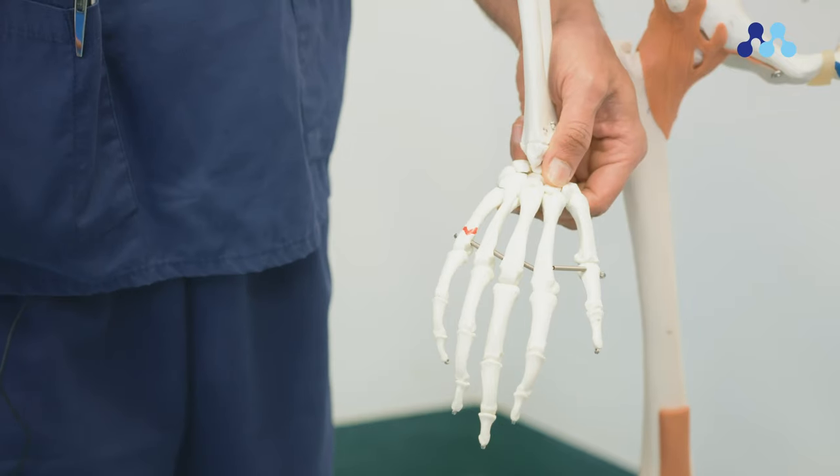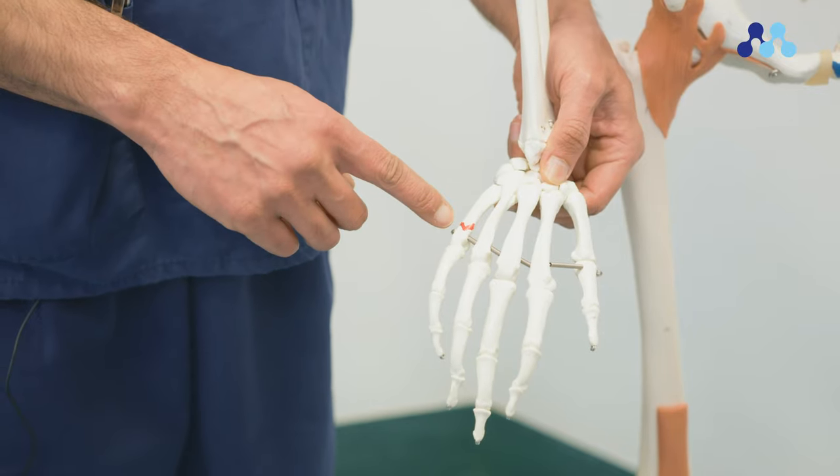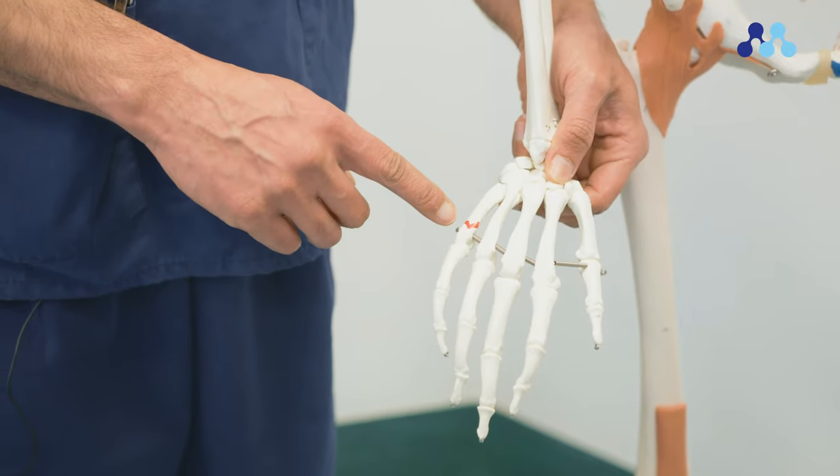Here is an example of a fifth metacarpal fracture. It involves the bone just below the knuckle joint of the little finger. You will have been given a splint and taping across the finger in the emergency department. The purpose is to give pain relief as well as providing support to the finger as it moves.